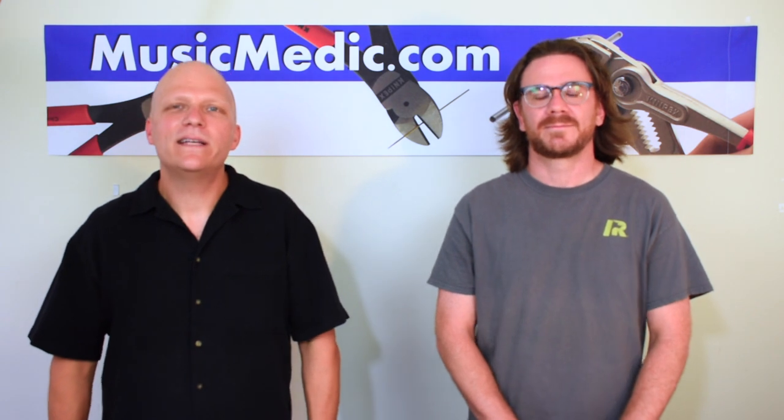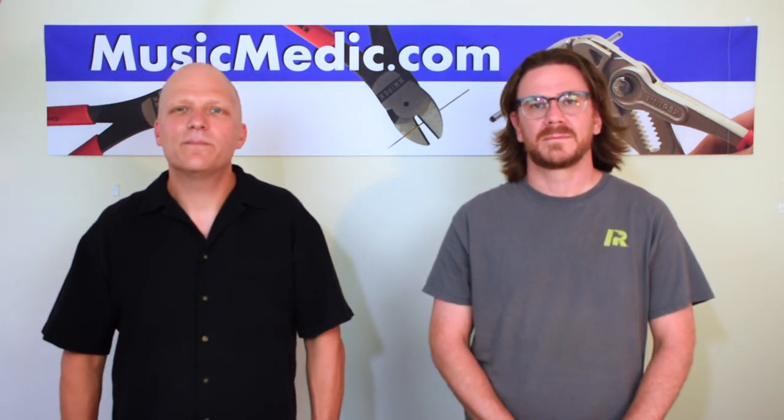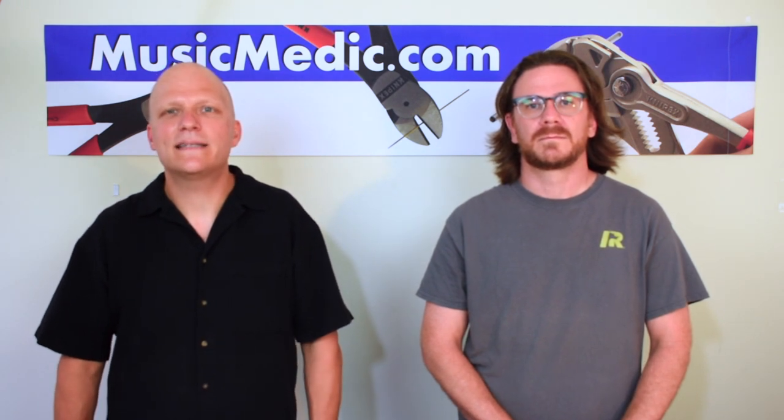Hey everybody, I hope you enjoyed our video today. If you have any questions about fixing a Mark VI, making a Mark VI great, or anything about saxophone, please don't hesitate to contact us.